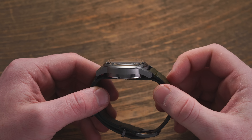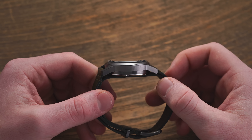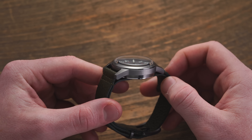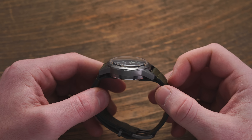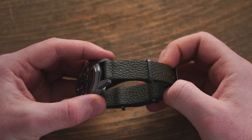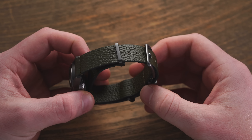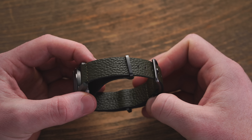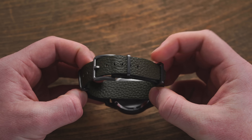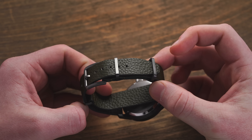Taking a closer look at the case finish, it comes in a brushed style across the bezel, the lugs, and the side of the case — reflective but very nice with that darkened stainless steel. Between the lugs we have a versatile 18 millimeter lug width, which allows a variety of different straps to be paired here. Definitely take advantage of that discount — use promo code HACK at checkout to get a free strap with your purchase of this watch.